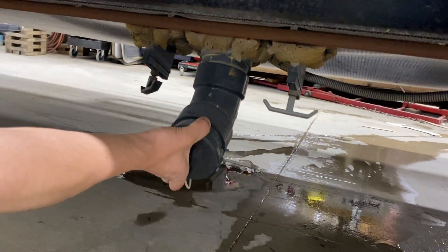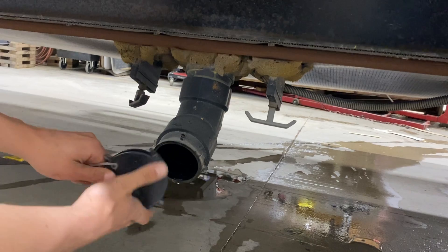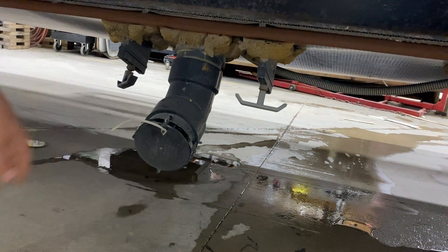Right here you've got your sewer system. This cap attaches the same way your hose will — those two ears line up, press it on, turn, and lock into place.